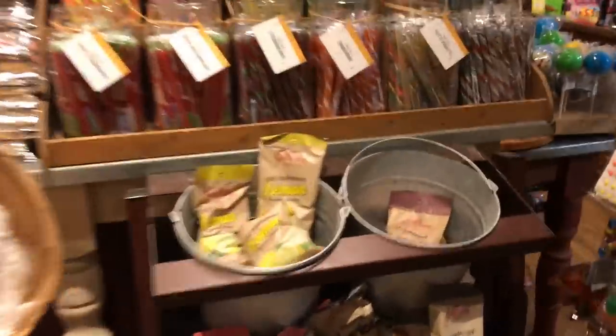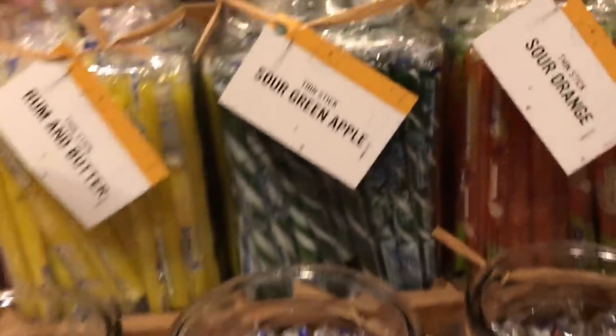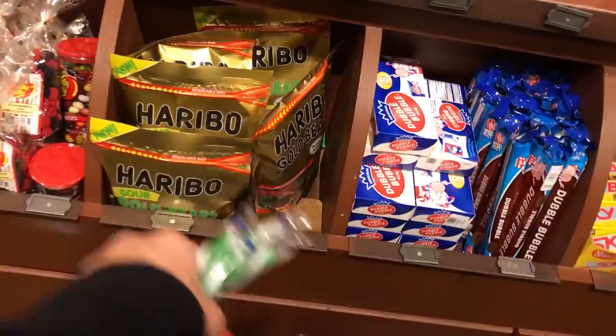This is the peacock section. Do you need anything from the peacock section? There's no black and white ones, but I think these should work. There's a sour green apple. That's a big bag.